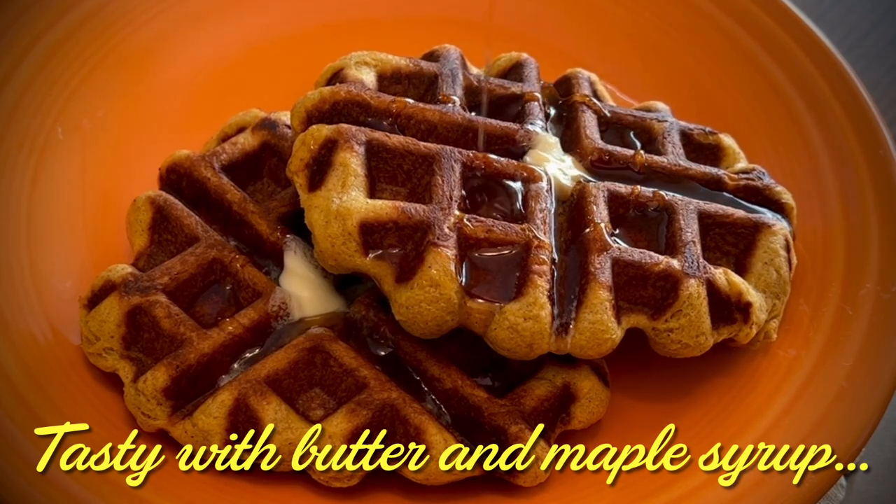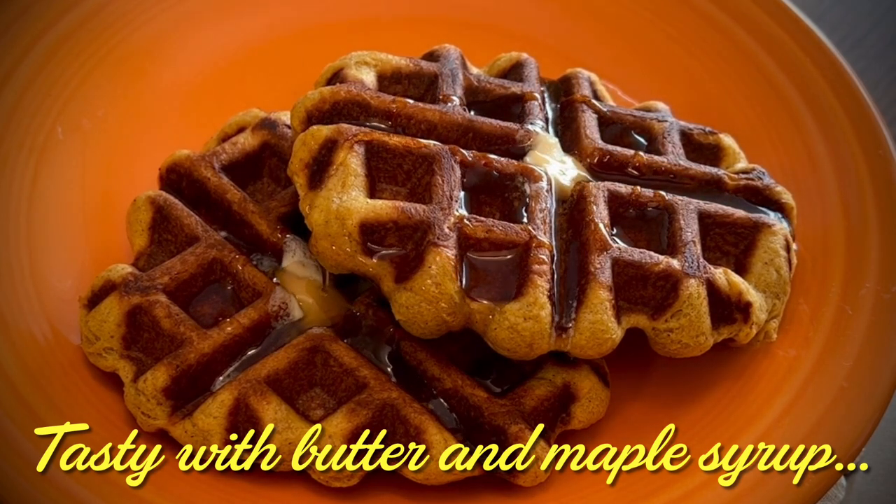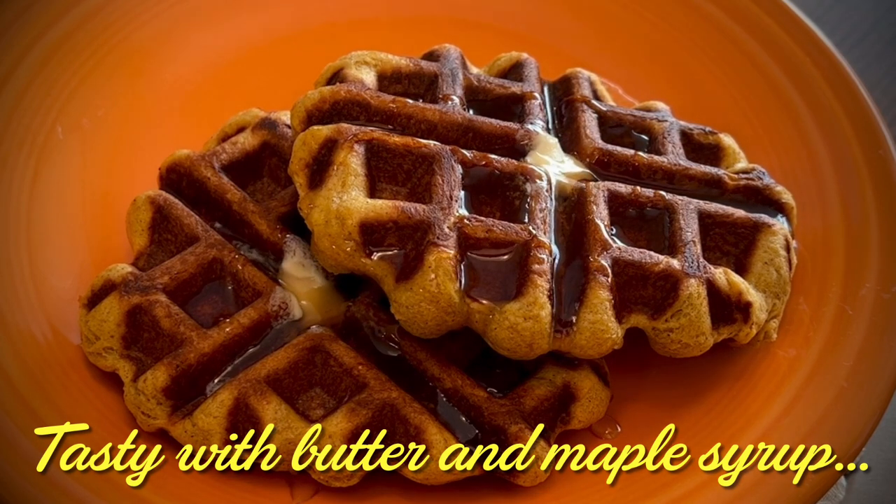These taste really good with just butter and maple syrup, or you could take the next step and make cinnamon whipped cream.